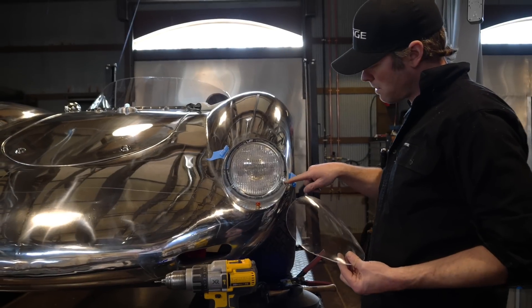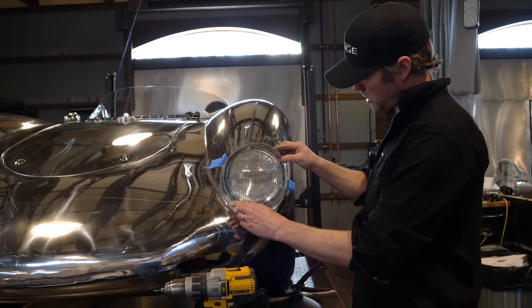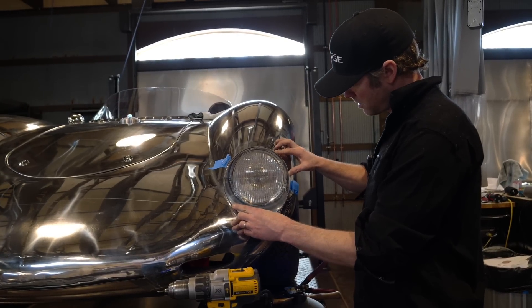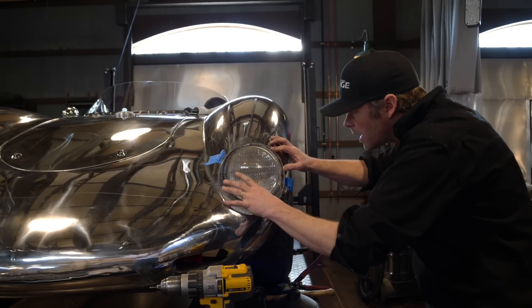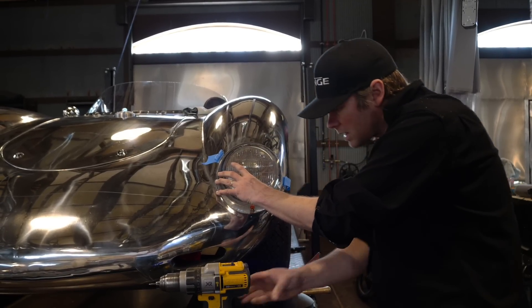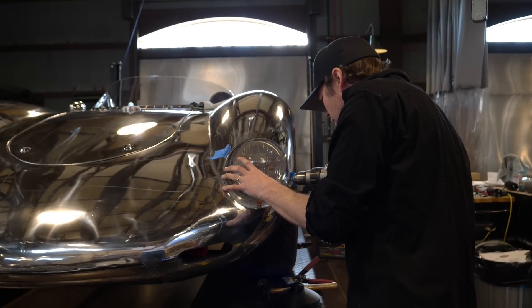I have my first mounting tab in place here, and I'm just going to check the fit of the lens with the tab and check for my alignment, and then I can go ahead and carefully drill the next hole here in the plexi.